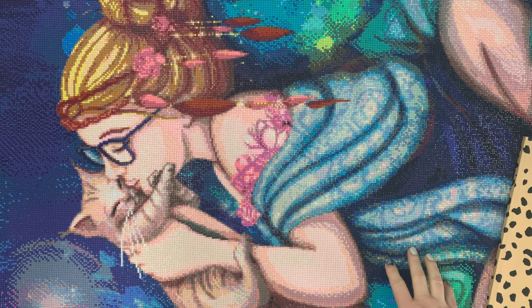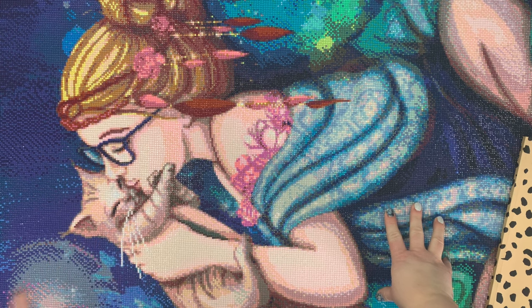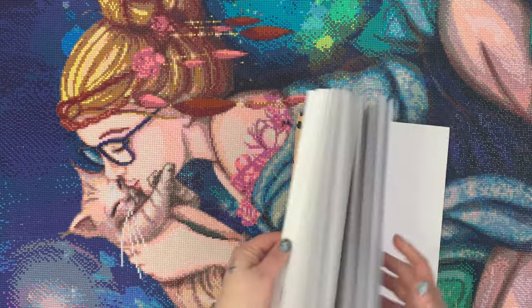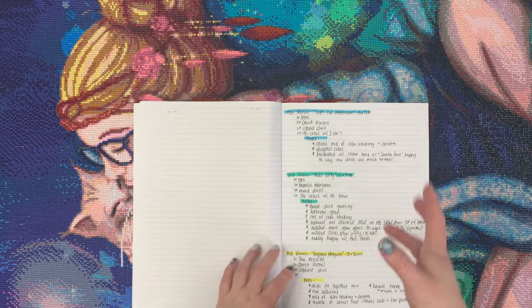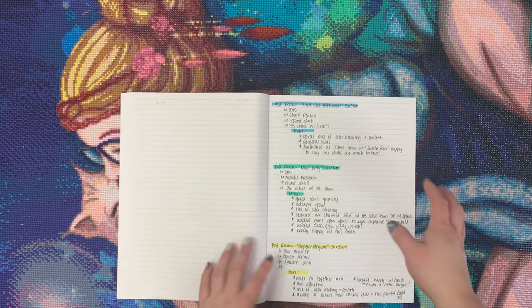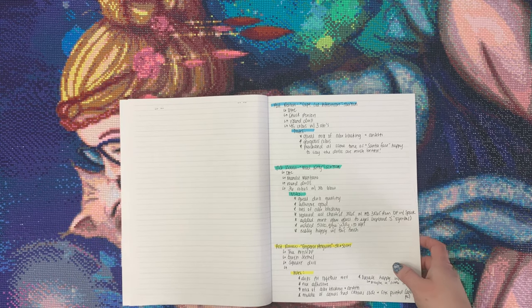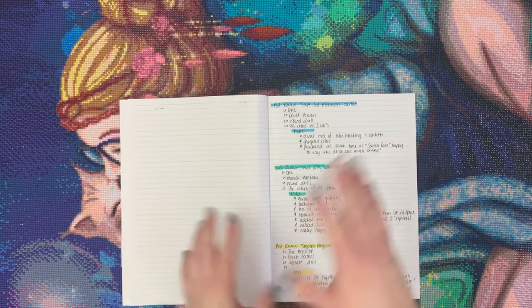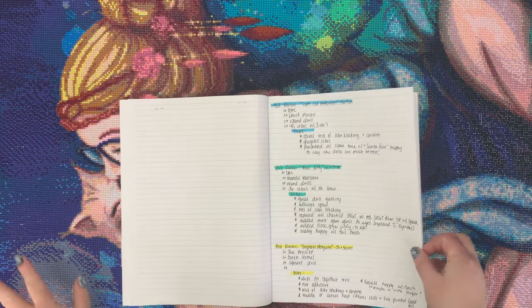Hi everyone, welcome back to my channel. Today I'm here with a post review. Normally when I film a post review I have a notebook where I write down the kit and some thoughts as I'm working through it, just so I can remember when I do the post review. But for the most part I just kind of start filming, say what I want to say, refer to my notes, and be done with it. This kit...